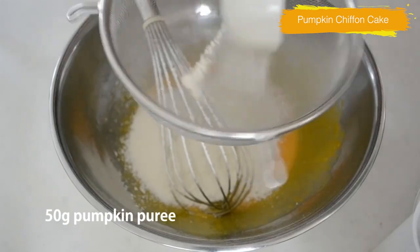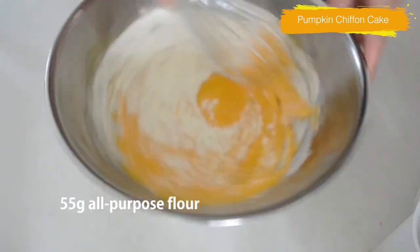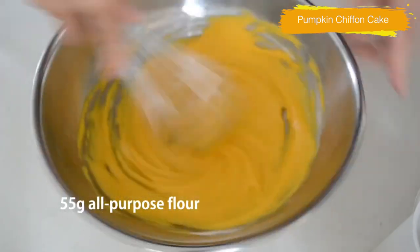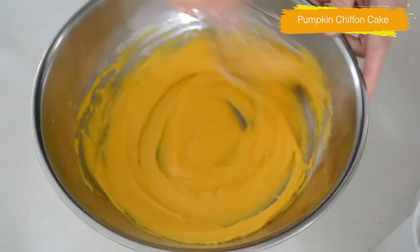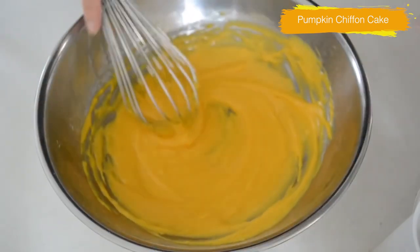Sift all-purpose flour into the bowl and whisk until sticky. All-purpose flour contains more gluten than cake flour, less than bread flour. What I need here is some gluten to hold the meringue.